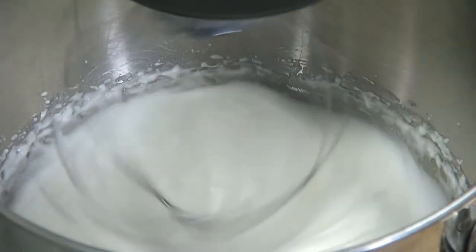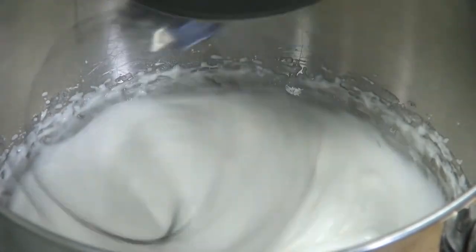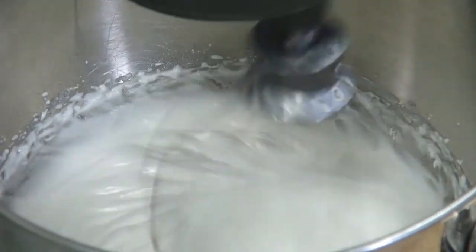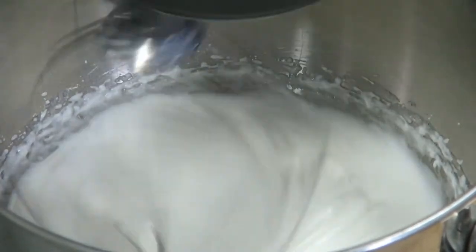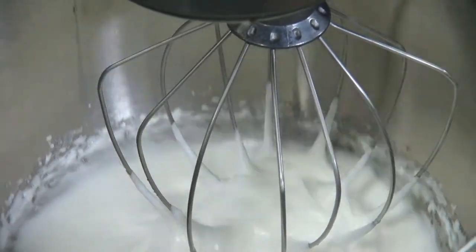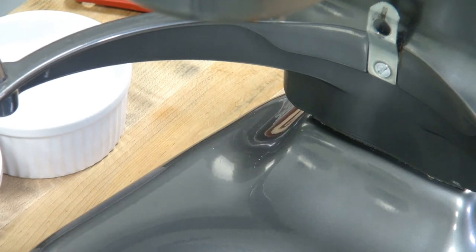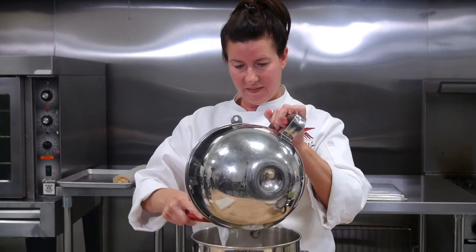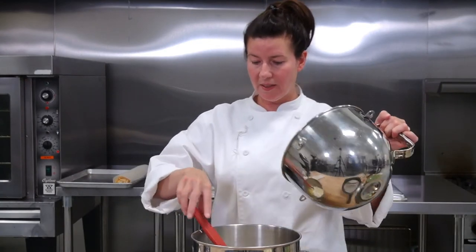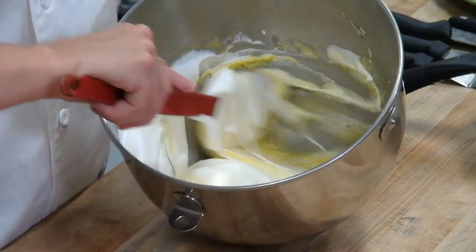Our egg whites are just about ready, and then we'll be incorporating our mix. Now that they've reached a nice soft peak, we're going to be folding them into our batter. This is really easy — you've done this before with your Genoa sponge, very similar. We're just going to carefully fold these together.